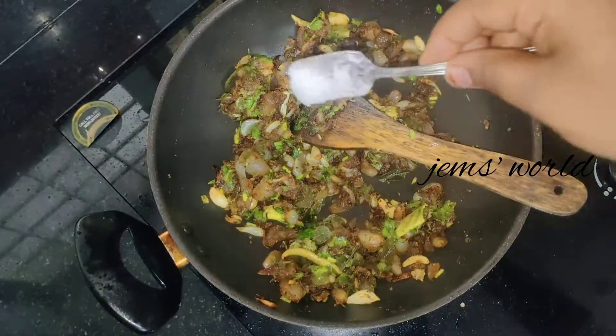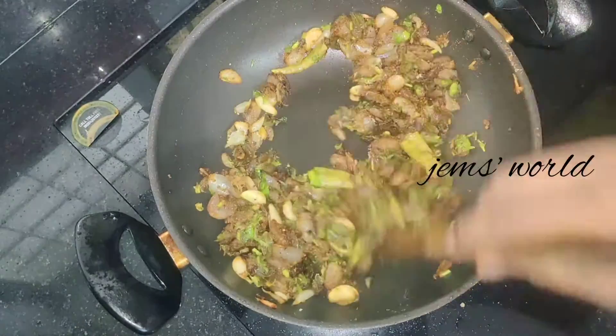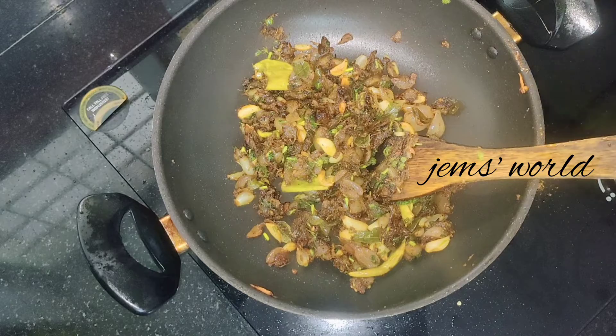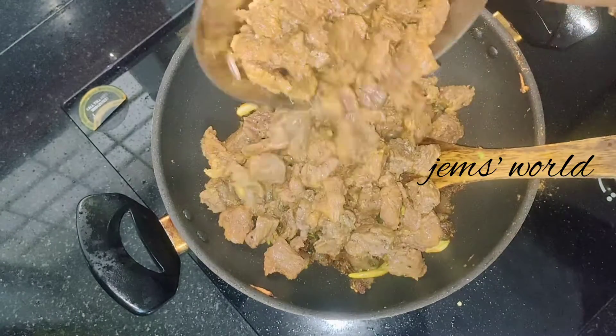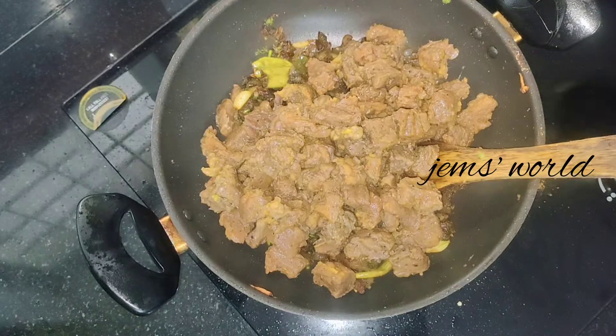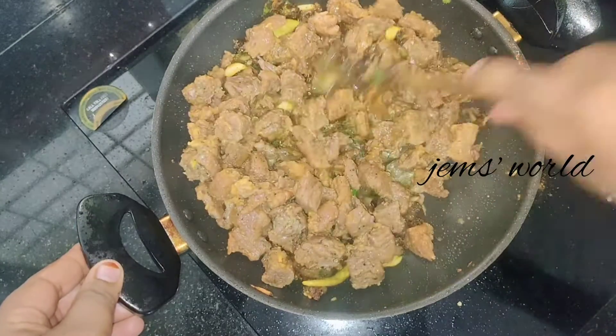I am going to cook the beef — just a few pieces. I will make a little bit of the beef for you. The beef will be added. Now let's mix this in.